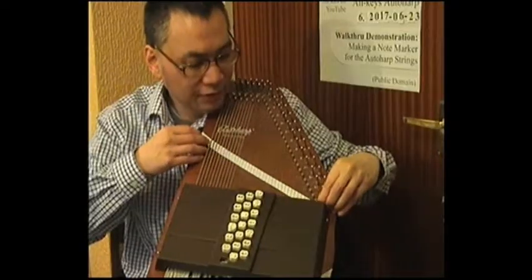Before reinserting the strip of paper, this is to show the reverse side, on which I have put blue tack. The purpose of the blue tack is that once the strip of paper is beneath the strings, I want to firm it down so it's stuck onto the auto-harp itself, so that in the middle of playing the strip of paper doesn't flop or droop onto the strings, because that would affect the sound quality.